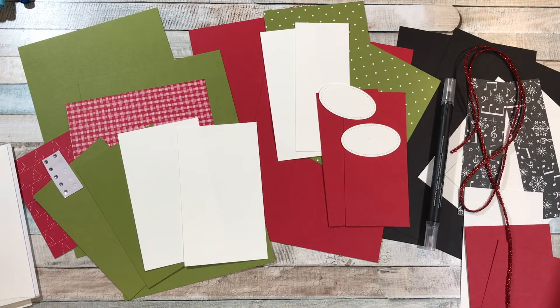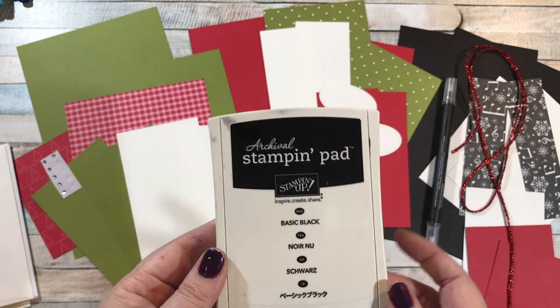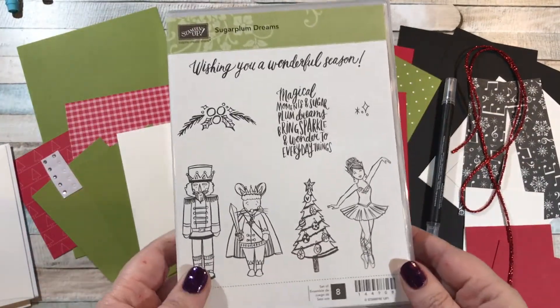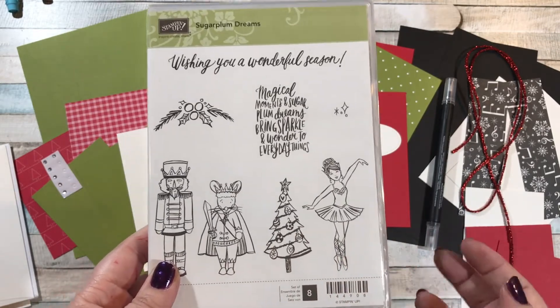You will need a basic black ink pad for this class, and you will need blocks that can hold these stamp sets. Plus you'll want adhesive — I recommend snail adhesive. You'll need dimensionals and glue dots.